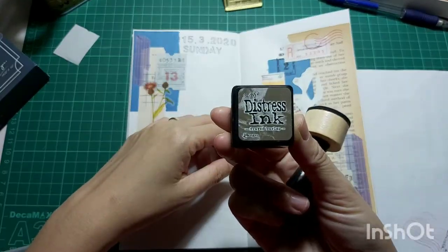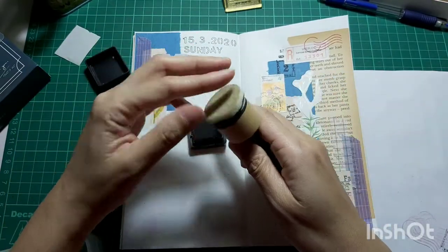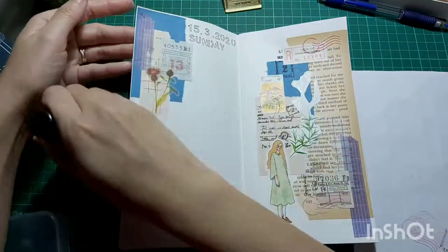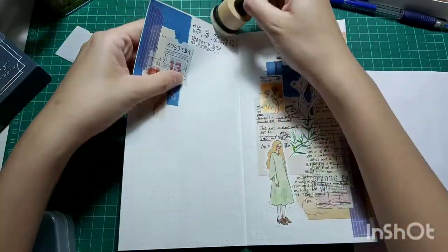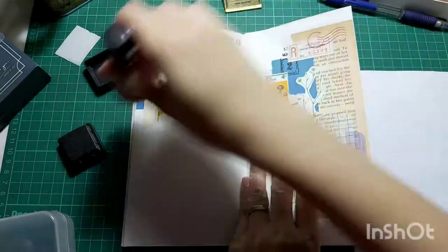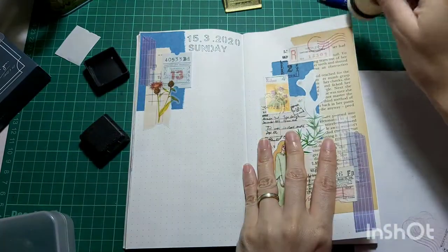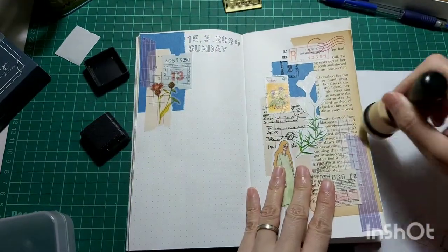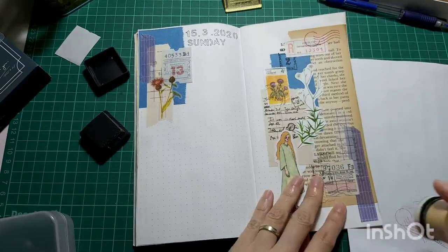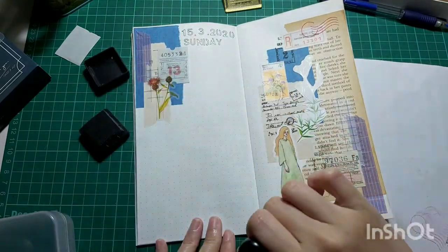And next up I'm going to distress the side of my page with this Distress Ink Pad — Frilled Burlap, I hope I pronounced that correctly. I did regret a bit buying Distress Ink Pads that are not brown in color, because for all this time I've only used brown or gray, or maybe yellow and a little bit of orange.